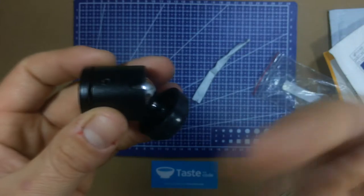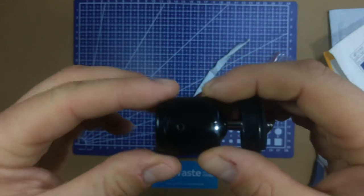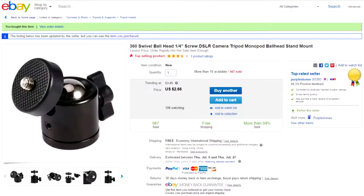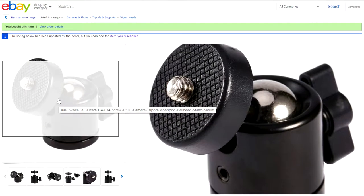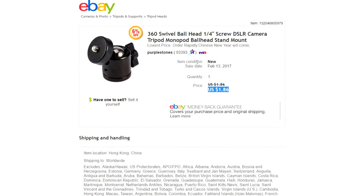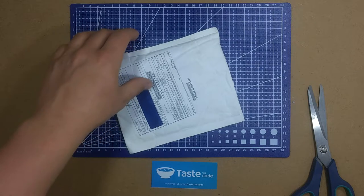My plan for this item is to mount it up here with the camera so I can have more maneuverability and point it directly and closer to the work surface. On eBay it's listed as a 360° swivel ball head, quarter-inch screw, DSLR camera tripod monopod ball head stand mount. It currently costs $2.66 but when I bought it it was $1.86, purchased February 13, from Purple Stones with free shipping.